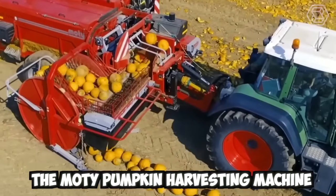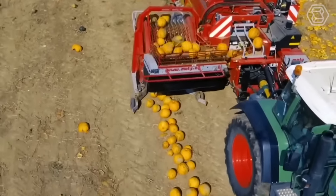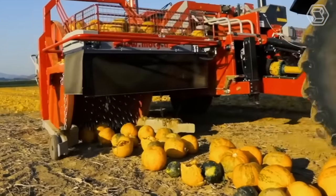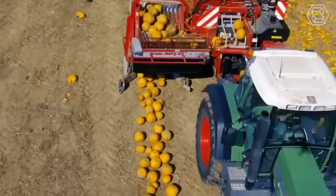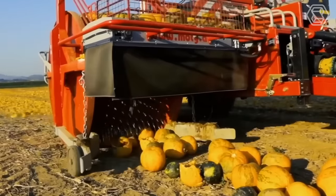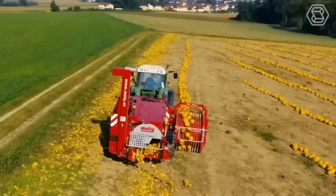The Modi Pumpkin Harvesting Machine is a specialized piece of equipment used for commercial pumpkin harvesting. It's designed to efficiently harvest pumpkins from fields in a quick and automated process. The machine works by driving over the pumpkin plants and using a set of rotating blades to cut the stem from the pumpkin, separating it from the vine. The pumpkins then fall onto the conveyor belt or other collection system and are transported to a storage or processing area.